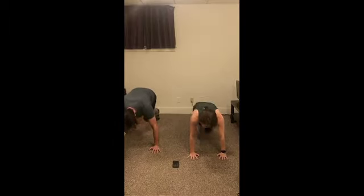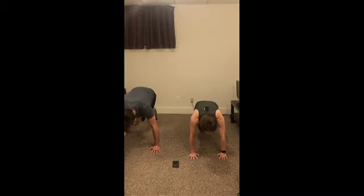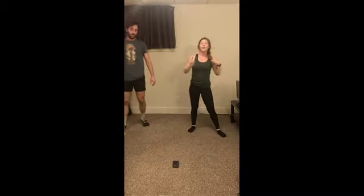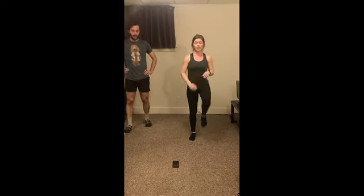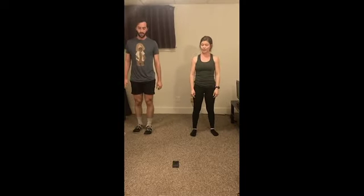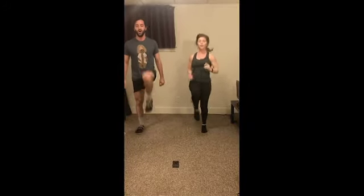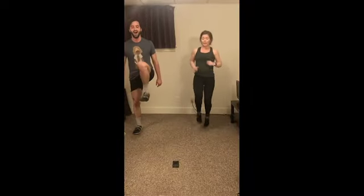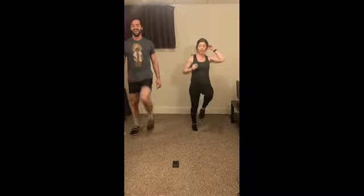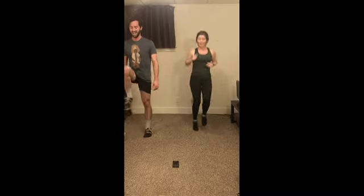Alright, one more set of these — you got it. Our modification for high knees is one at a time. Let's hit it. Ten seconds left. Ten seconds left. Three, two, and one. Alright, last one — we got it. Let's go. Nice job, guys, focus on that form. Five seconds here. Two, one.